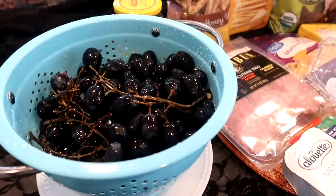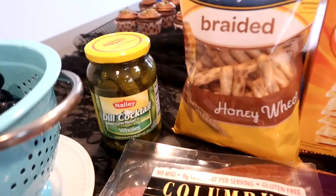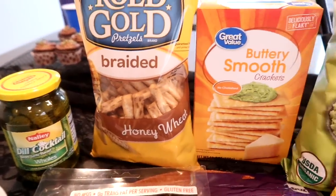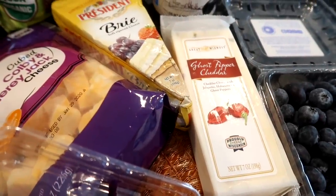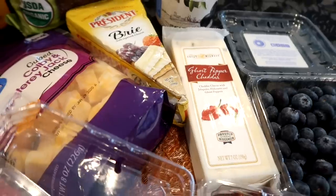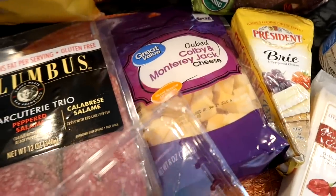I went and picked up a few things for this board. For cheeses, I have ghost pepper cheddar — cheddar cheese with jalapeno, habanero, and ghost peppers — brie cheese, and Colby Jack cheese in cubes.